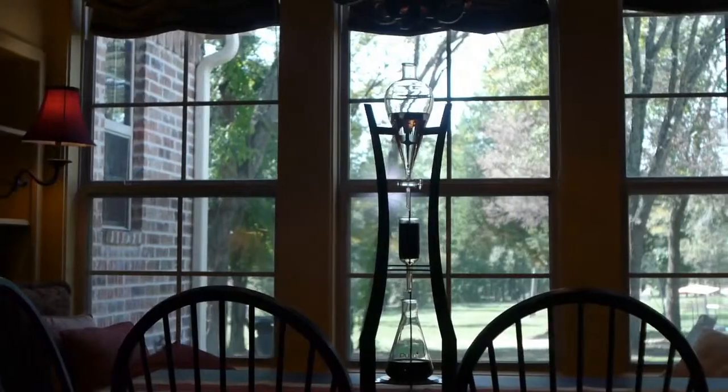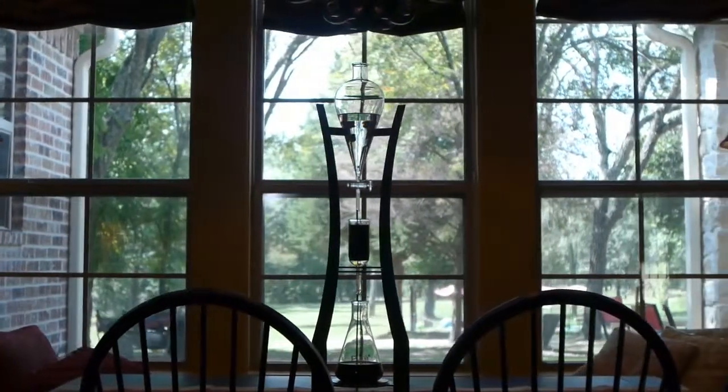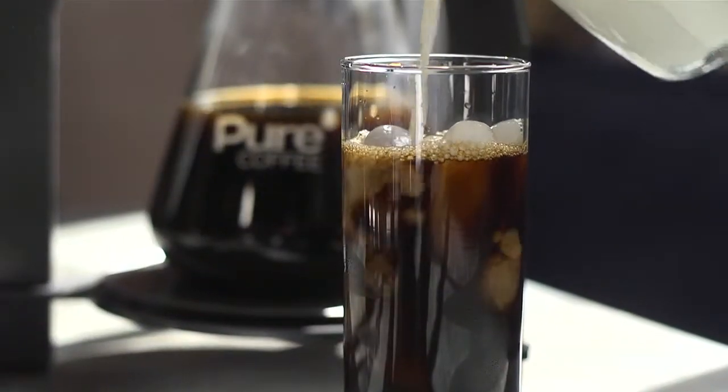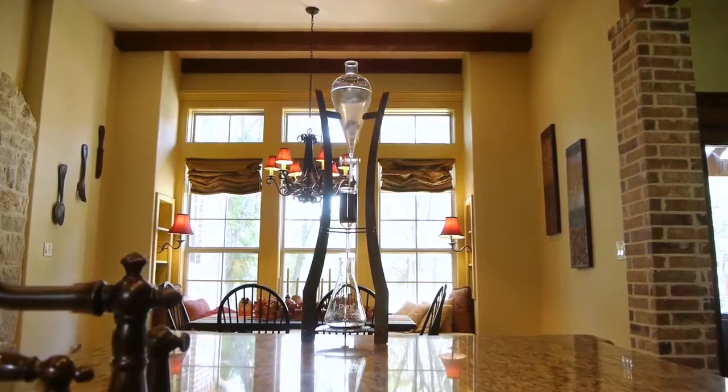Pure Coffee also has a commitment to caring for the environment and safeguarding our resources. The Tower creates no unnecessary waste and uses no electricity. All you need is coffee and water, and you can make coffee for a lifetime.